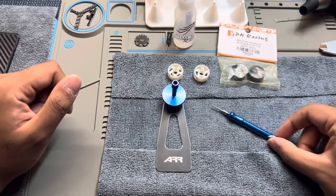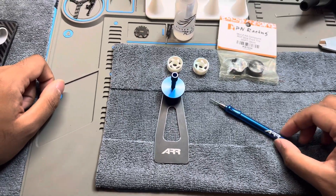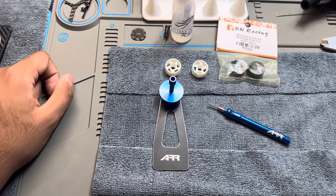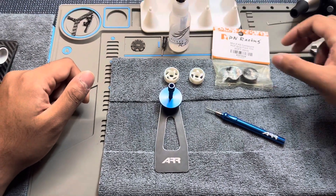Hey, what's going on? I wanted to do a quick video on gluing tires and using the ARR tire gluing jig. I really like it and I just wanted to show how I use it.